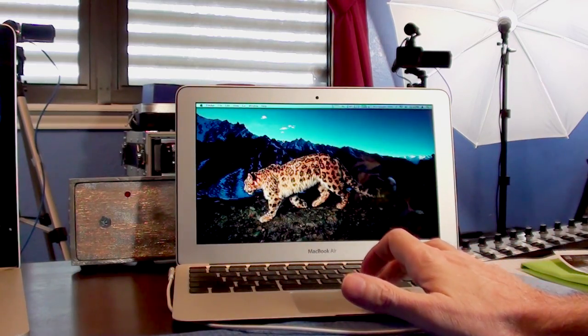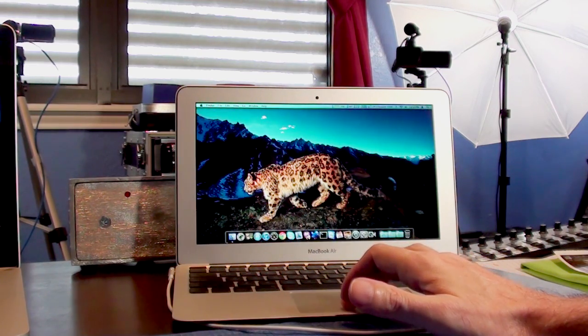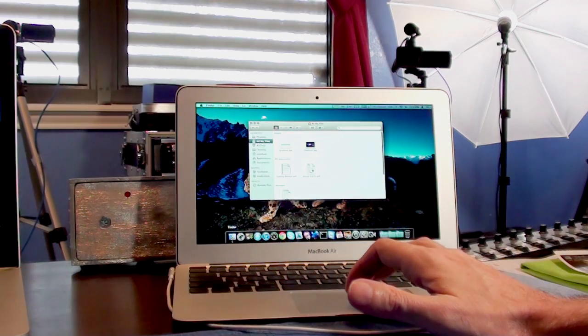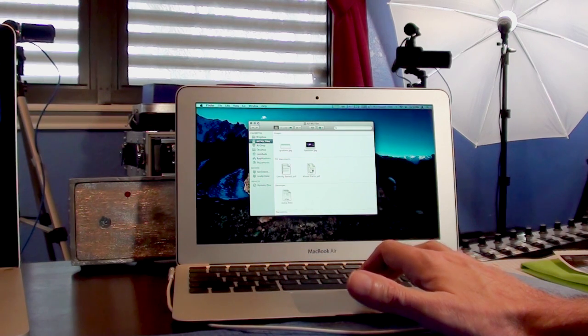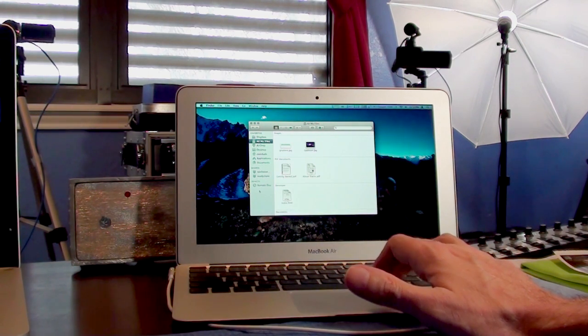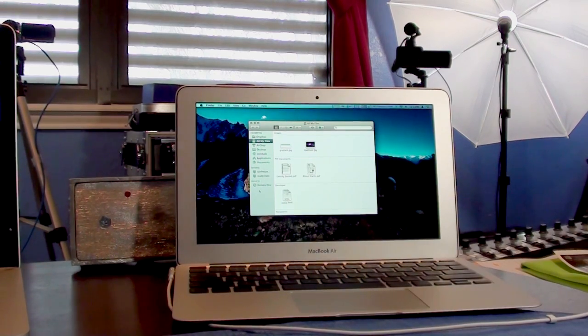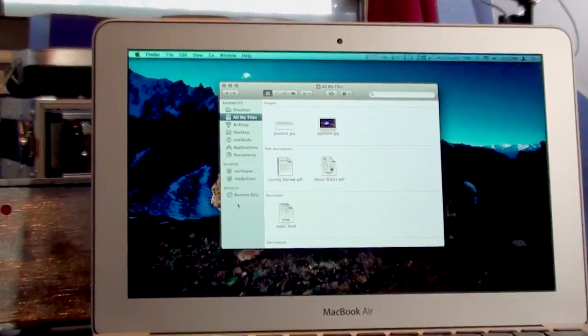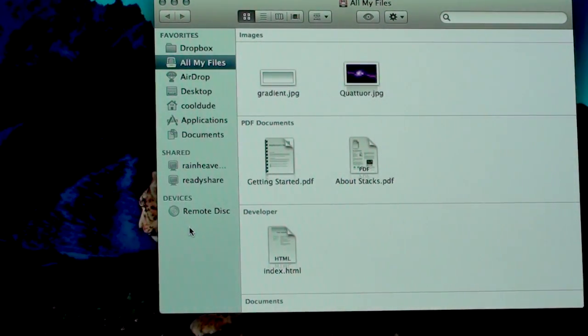Now we're going to go ahead and open Finder. Right here — let me see if I can get this a little bit bigger. Right down there you've got something called Remote Disk, and we're going to go ahead and click on that.